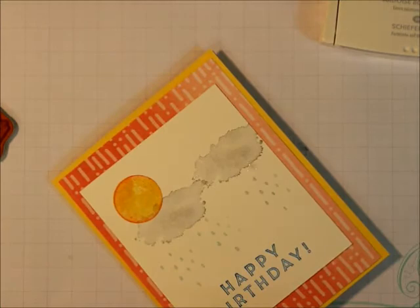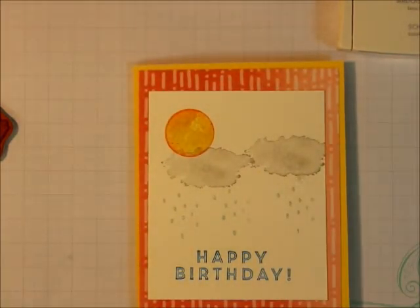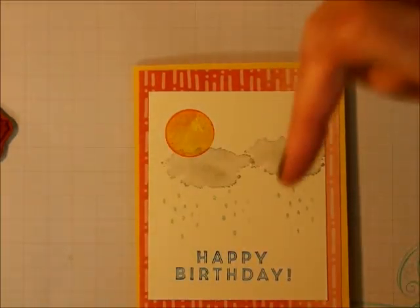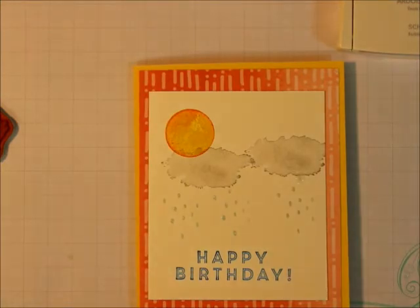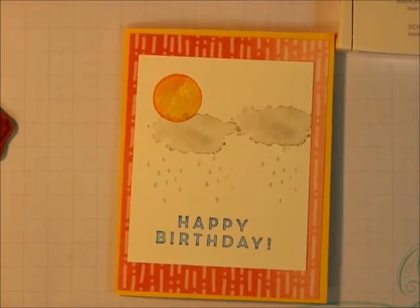There we go! For There's a Card Thursday, remember to follow me on YouTube. All the supplies are listed below. I really appreciate it if you would purchase from me — thanks a lot, happy stamping, bye bye!